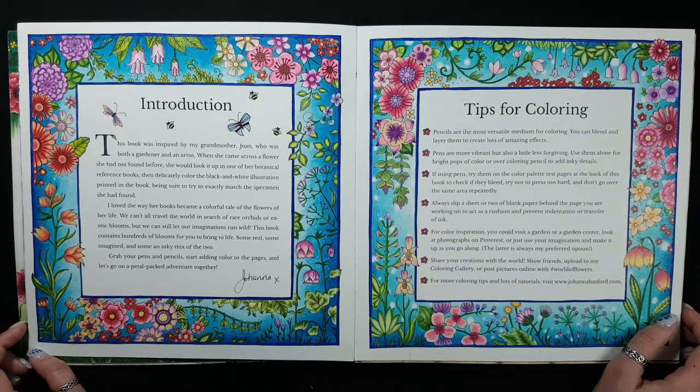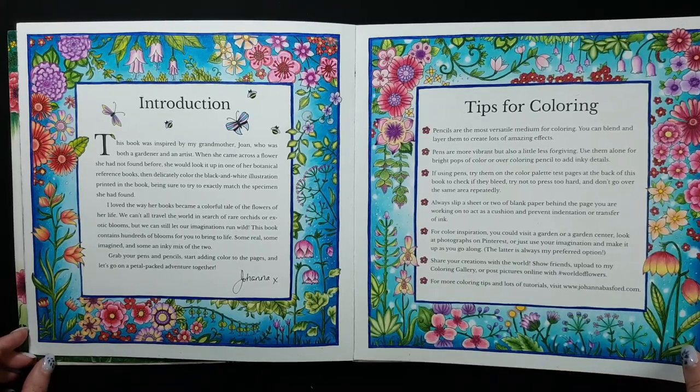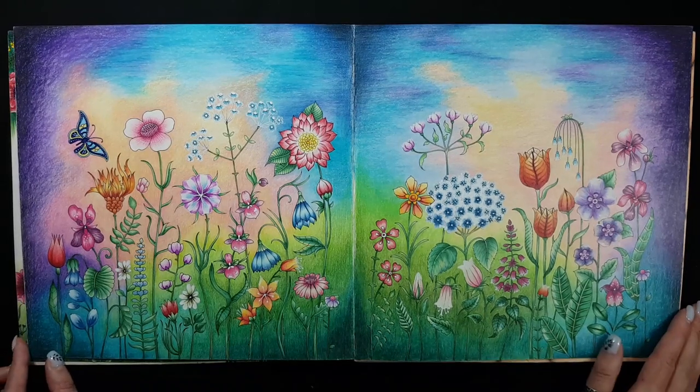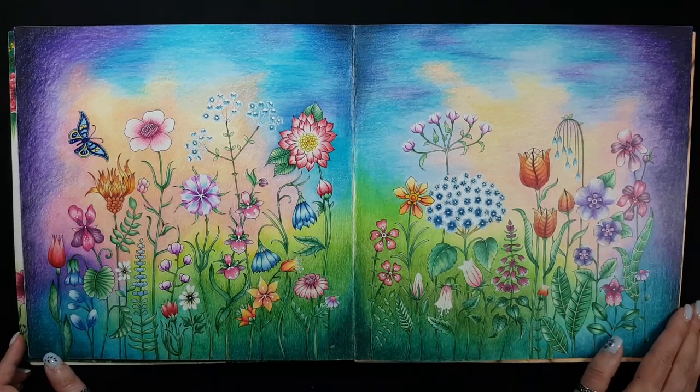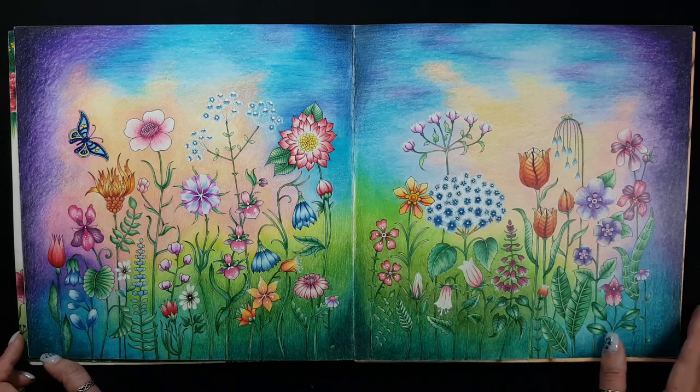This is also one of my first works. This is something from the middle — I used only Prismacolor pencils. This page uses a lot of pencils, and after it I realized that I need to color my backgrounds with something else.